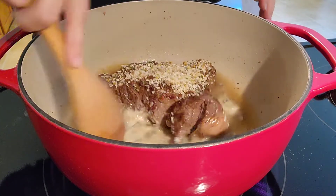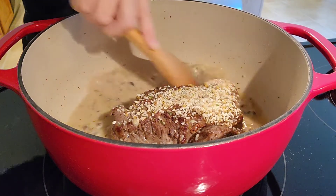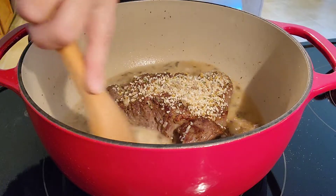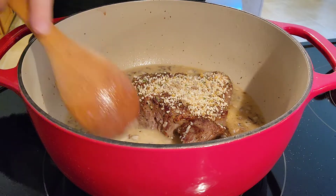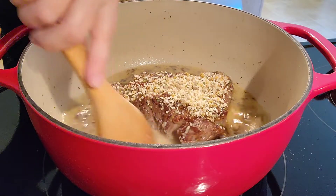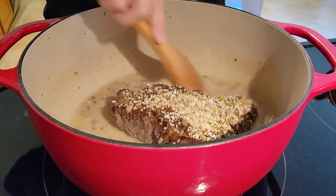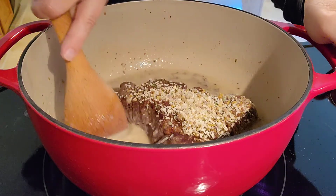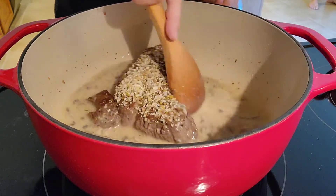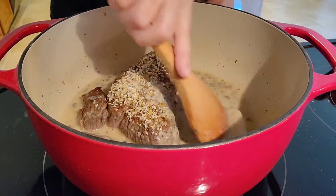That browned fond will come off the pan so easily and it'll give such good flavor to your dish. I remember it's called fond because I used to watch a chef who said 'I'm fond of fond' — that's how you remember what it's called. Just when you start feeling it getting easier to push the utensil around, you know your fond is off the bottom. Best part is the cleanup!